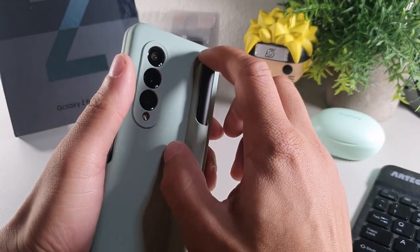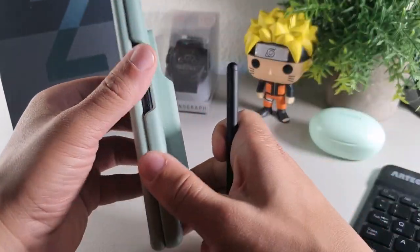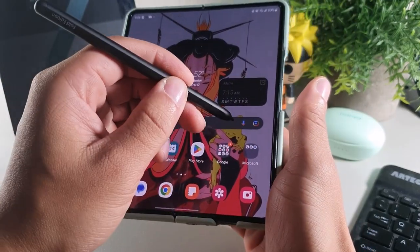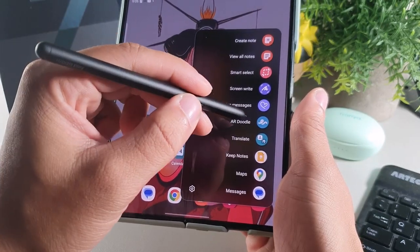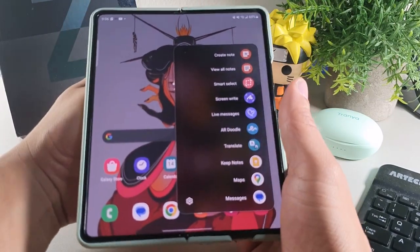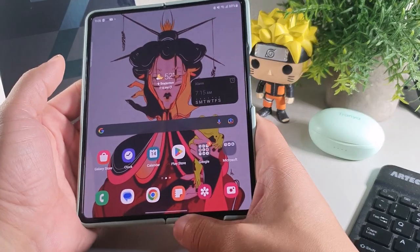This case is pretty cool because you could take off the pen and they have a ton of cases, which I really do like. This S Pen I've been using also works really well with the inner display. You could do a ton of different stuff — it has this little button that you could press to get your translate apps, messages, live messages, screen write, smart selection, and view all notes. But while this is downloading, I'm just going to pause the video and I'll get right back with you.